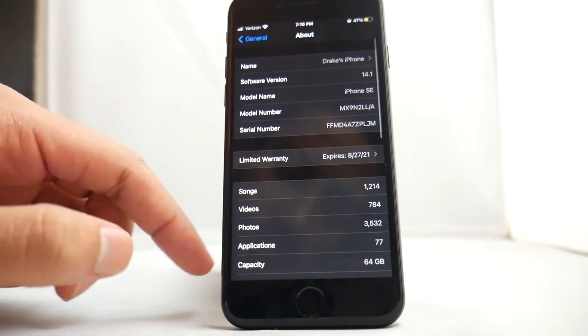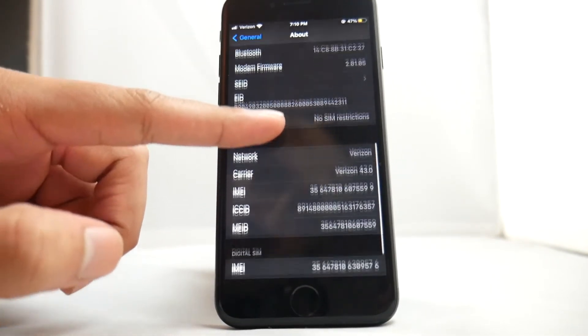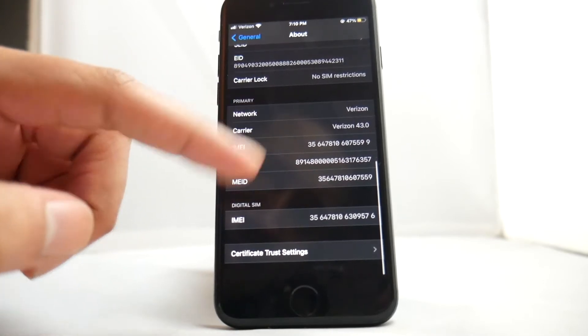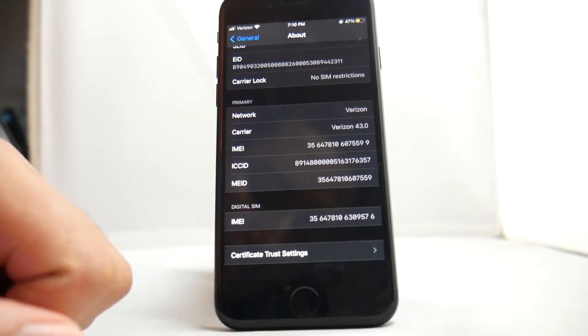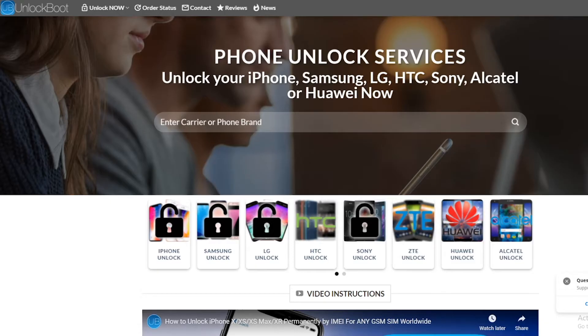To begin, we will need our IMEI number. To do this, just go into Settings, go to General, About, scroll down and you will see your IMEI number right there. Write this number down or screenshot it as we will need it for the next step in the process.